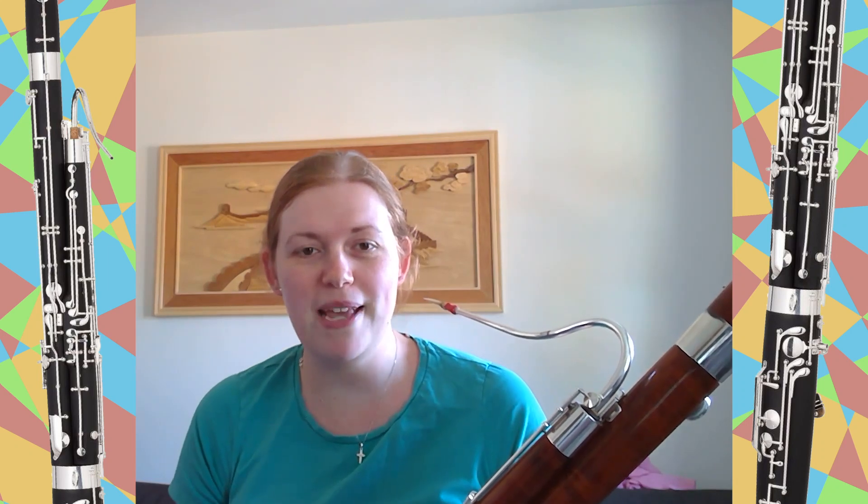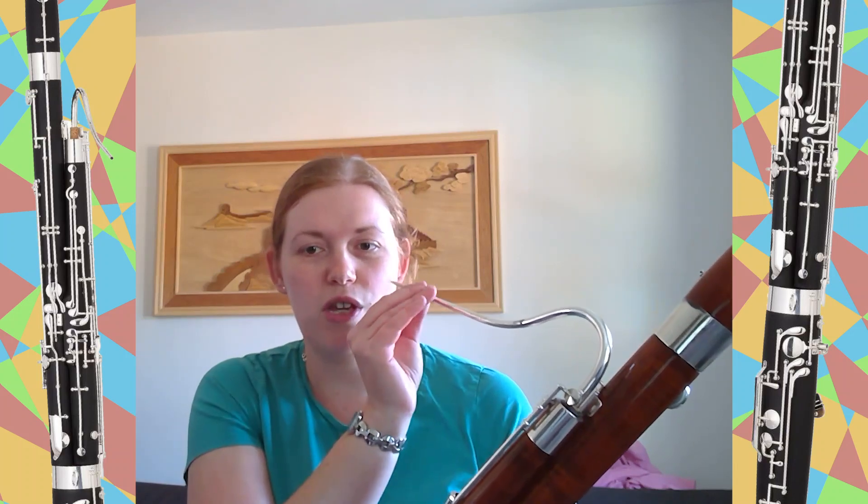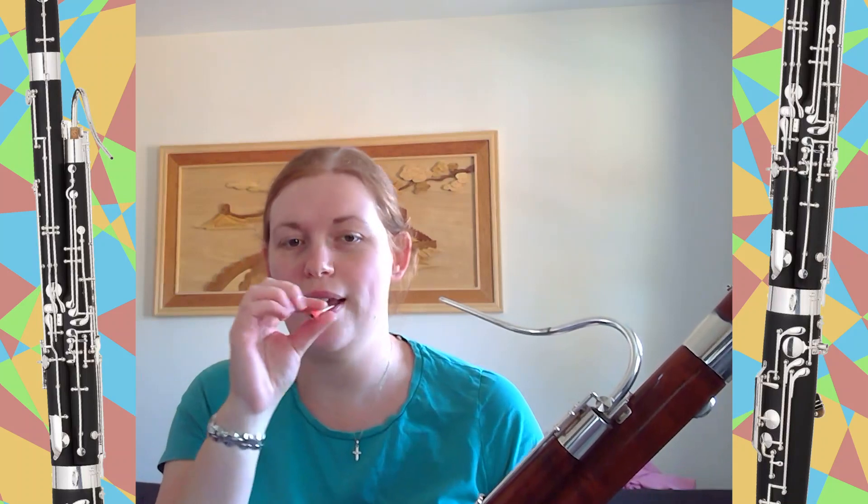Bassoon. This is one of the bass instruments of the orchestra and can play quite low due to being quite a big instrument. It also uses a double reed, which is slightly bigger than the oboe, so it makes a sound by itself.